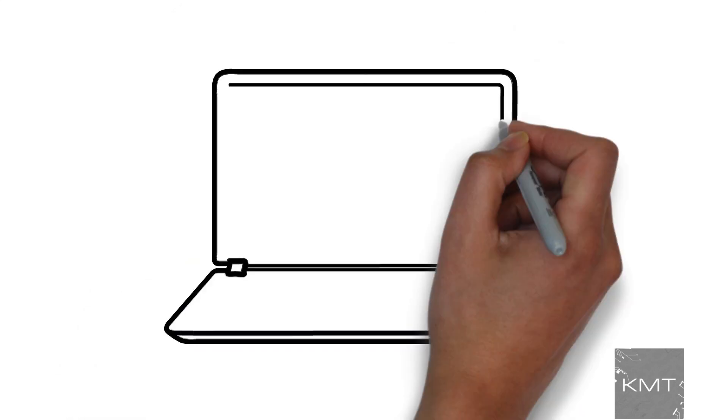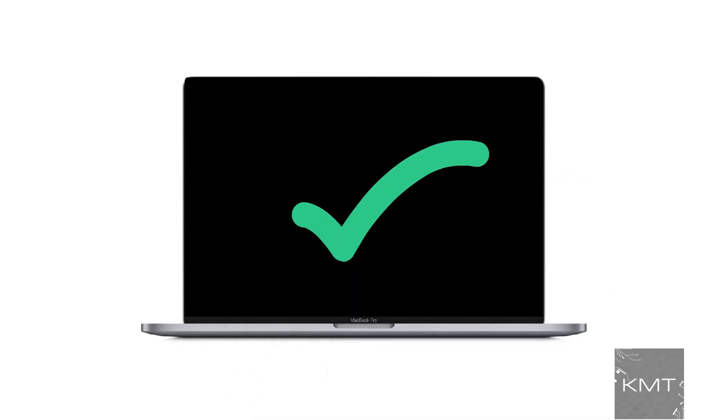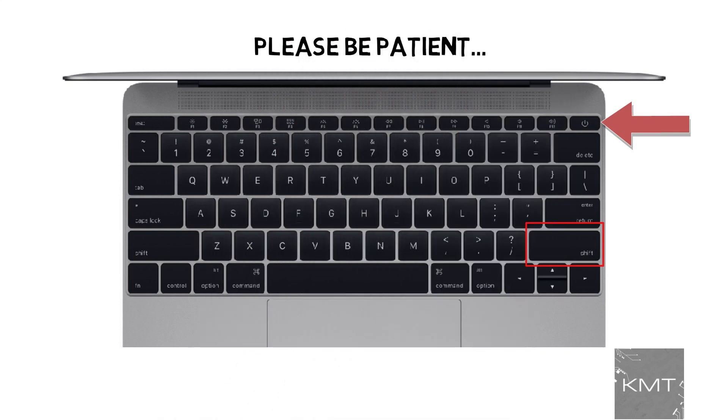Reason number three: safe boot. Safe boot limits the checks it does when the MacBook is booting up, and it's definitely worth a shot. Ensure your MacBook is powered off, then power it on while holding the Shift key. Be patient, as safe boot might take some time.